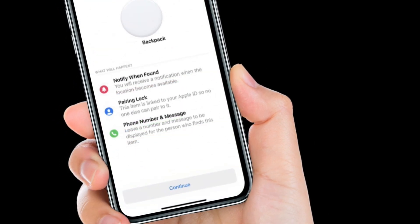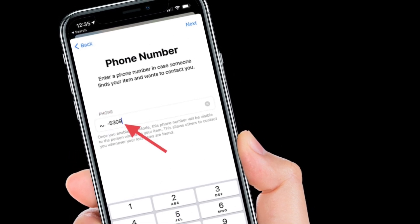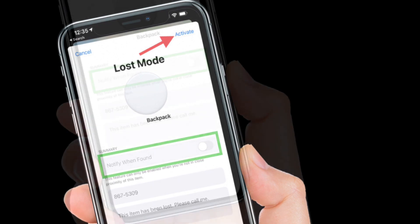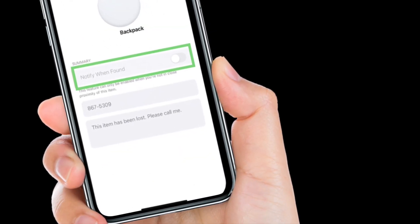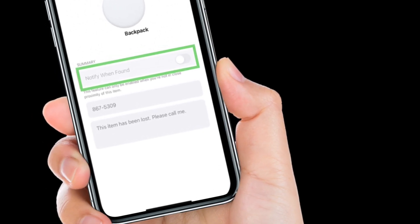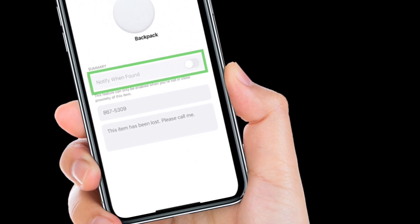Next, tap Continue. After that, enter your phone number in the input field and hit Next. Then, you have to turn on the switch right next to Notify when found and optionally customize the lost message that is shown when someone finds the item. Note that you can only customize the message and activate Notify when found if the AirTag is out of range of your device.